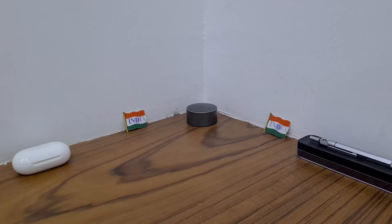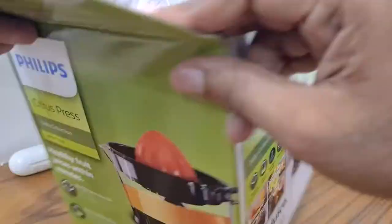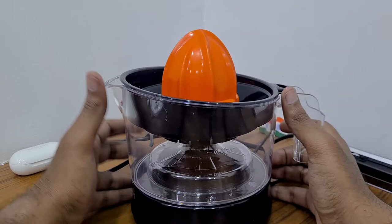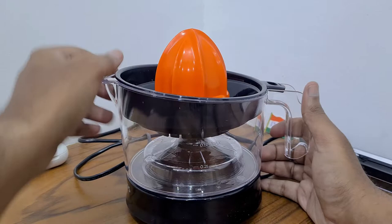Today we are going to unbox the Philips Citrus Presser. I ordered this product on Flipkart — I'll keep the link below in the description. Let's open this and take a closer look at the citrus press. This thing will make the juice out of an orange just by placing the cut piece on top.